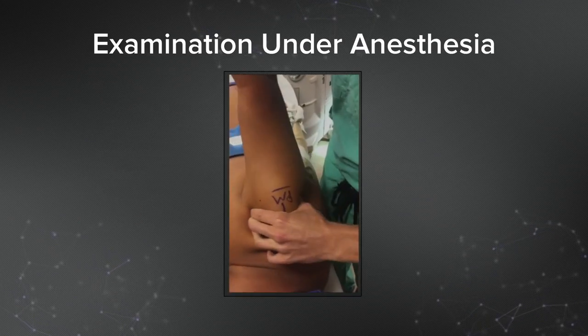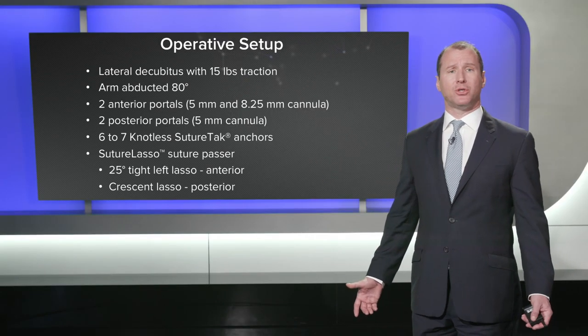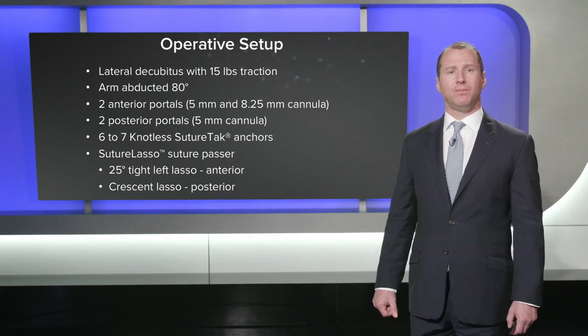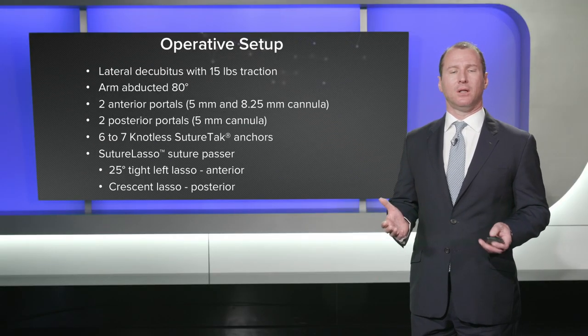Here you can see the examination under anesthesia, demonstrating significant translation over the rim both anteriorly and posteriorly. Our operative setup for a pancapsular shift is a lateral decubitus position with 15 pounds of traction. The arm is abducted to 80 degrees, which allows better access to the inferior pouch so we can get really low anchors. We typically use two anterior portals — a 5mm cannula superiorly and an 8.25mm cannula inferiorly — and two posterior portals: one for viewing from posterior and a posterolateral portal to perform the posterior capsulolabral repair and shift.